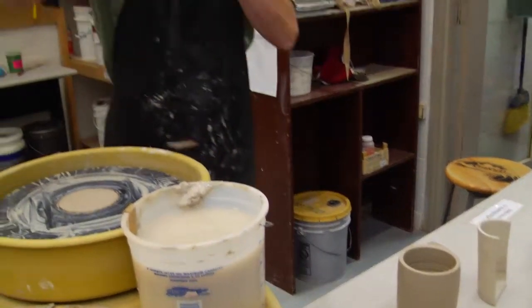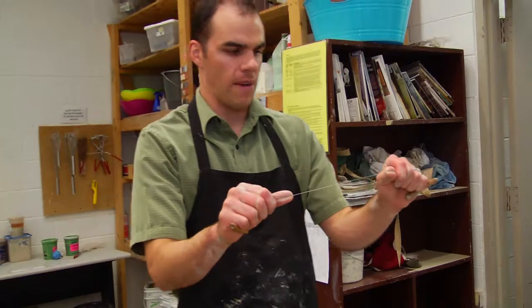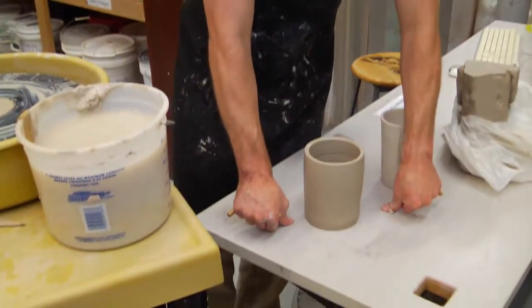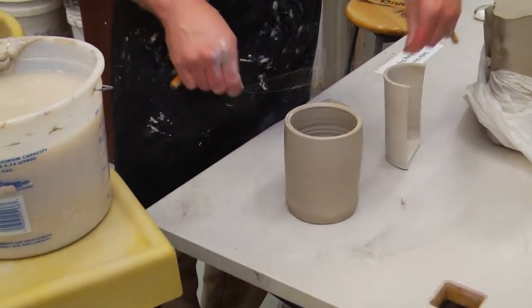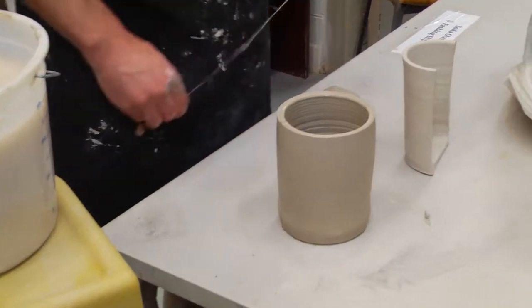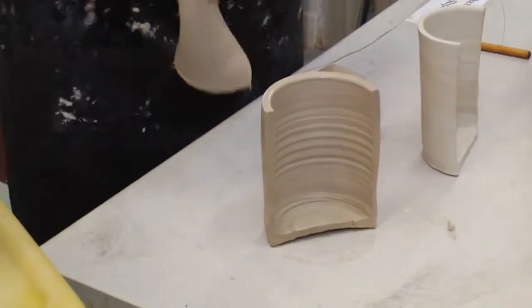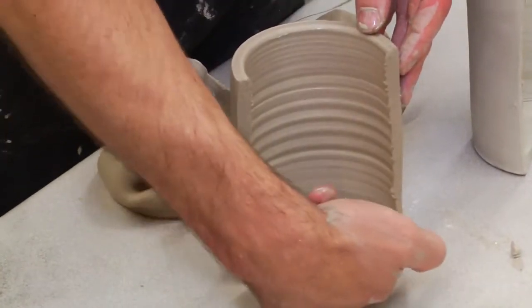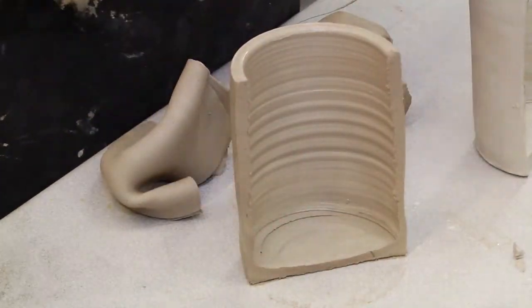This is the part where we check how well your cylinder has been thrown. Wrap your wire tool around your fingers tightly, come underneath, and cut the cylinder in half. Let's check and see: I've got an even and consistent wall from top to bottom, and I've got a nice flat 90-degree angle at the bottom. And that is how you throw a cylinder.